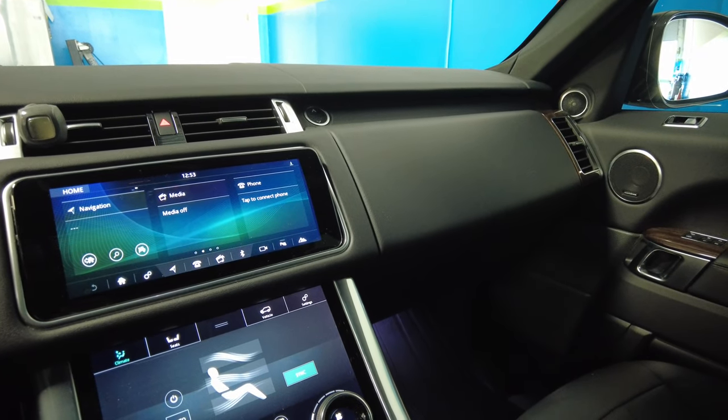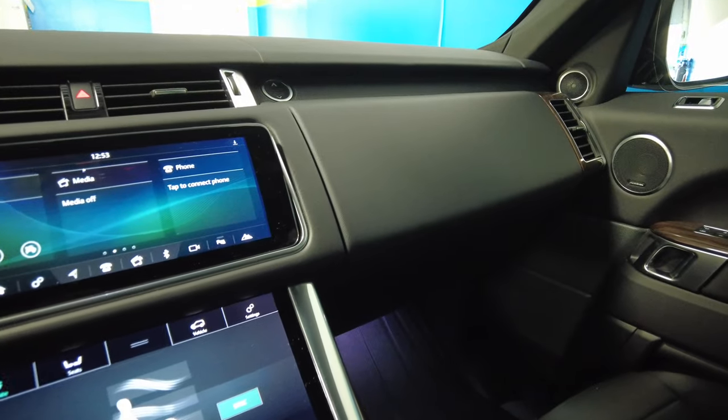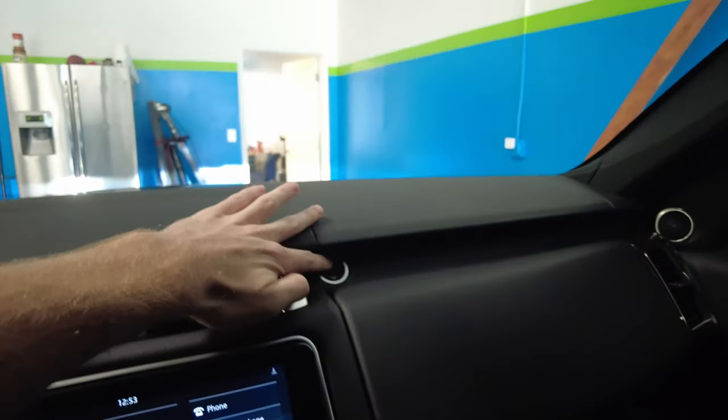Quick fun fact on the Range Rovers — a lot of people don't realize you have two areas that act as a glove box. If you come up here to the up and down arrows and press the up arrow,